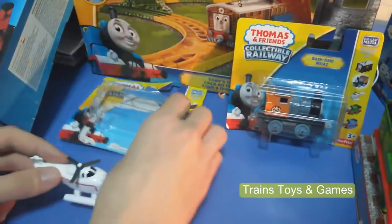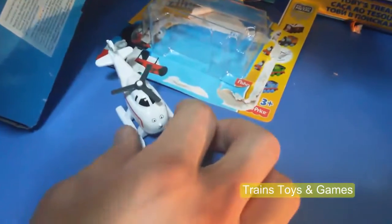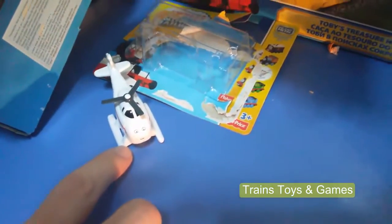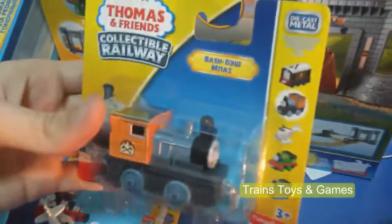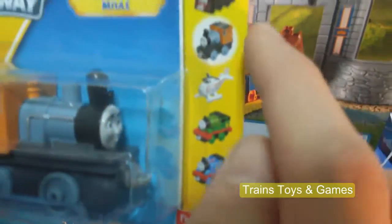Let's put it here. Harold waits for us. We will open the box of Bache. It's again the collectible railway, and we will open now Bache, the second one. We first opened the third one, Harold, and now the second one, Bache.